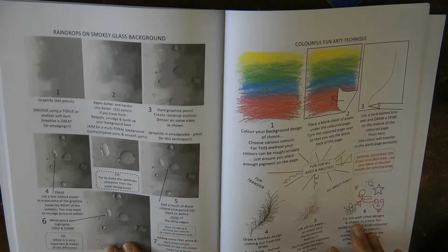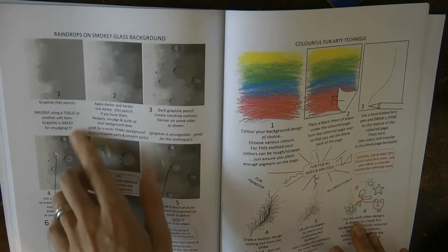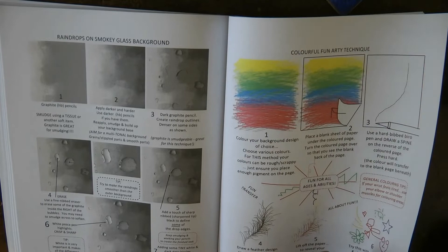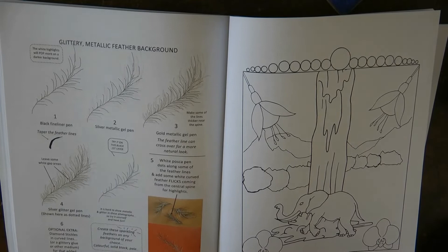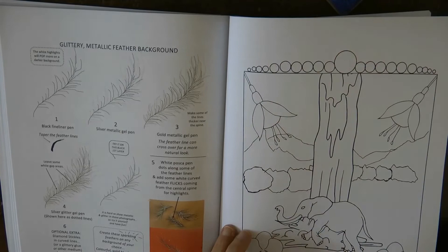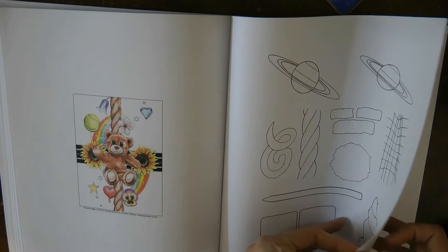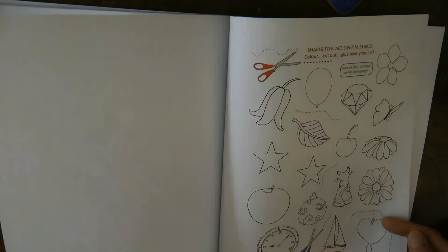And here's some raindrops — these are amazing. I must have a go at these, they look so real. I don't know how she does it but I haven't had a good look at it yet. And here we have some ideas for different backgrounds — a glittery metallic feather background I haven't had a go at. That could be quite fun. And here we have a little picture where you can practice the different techniques, and another one with the sun, clouds and teddy bears, and another one with the honey.